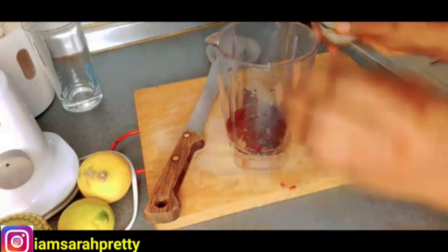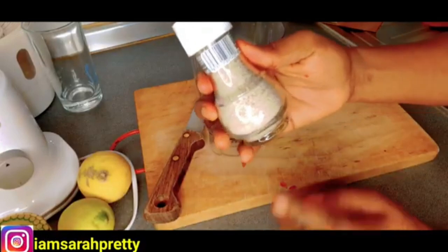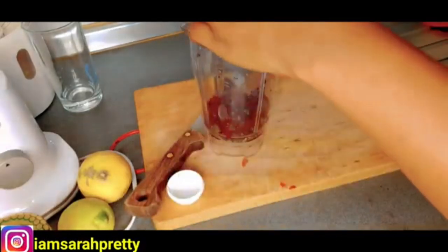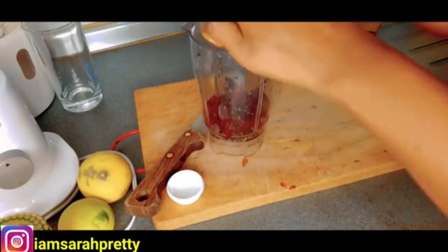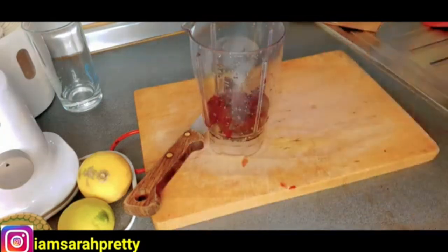The next thing I'm going to be adding is sea salt. You can get your sea salt from the supermarket. It's very, very good. I'm just going to add a little bit of sea salt — don't let it be too much.